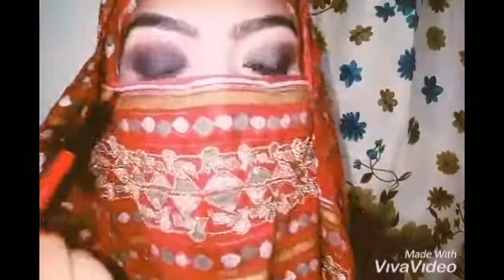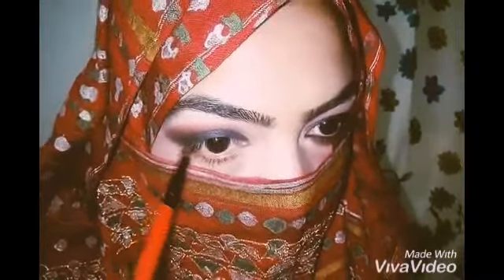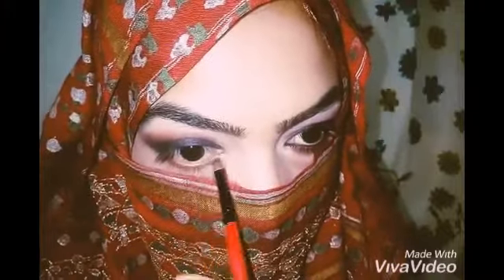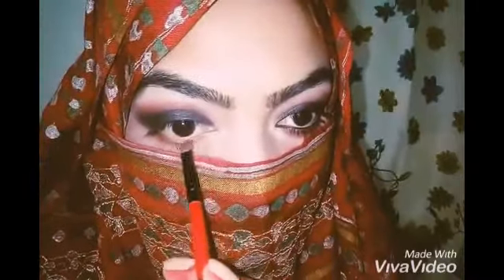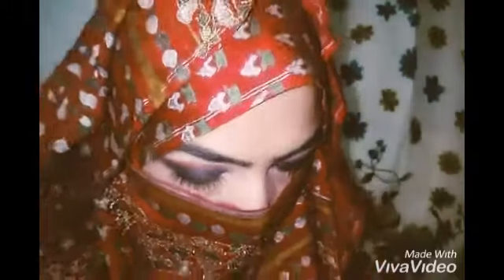Now I am going to apply this maroon shade again under my lower lash line, and then with the help of a blending brush I am going to blend both the colors.